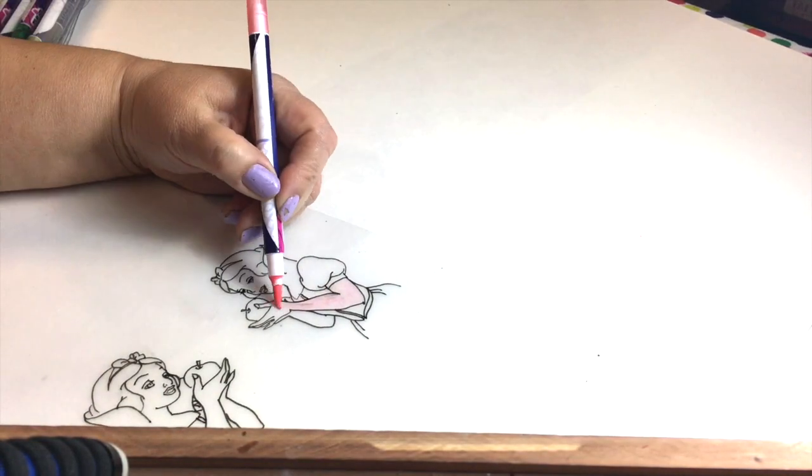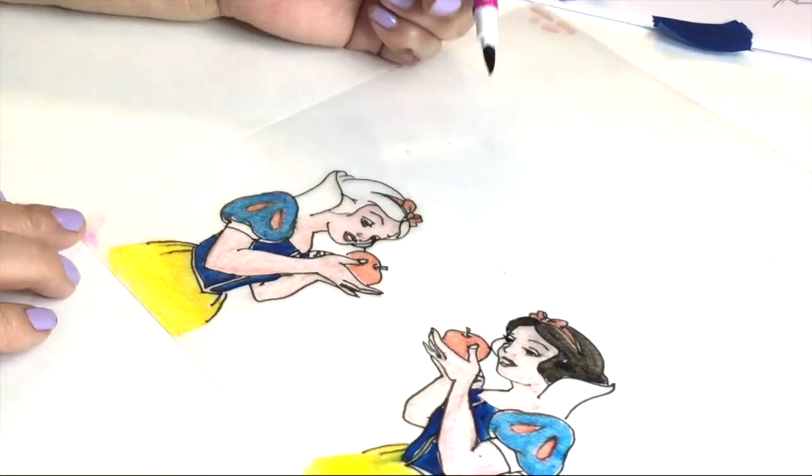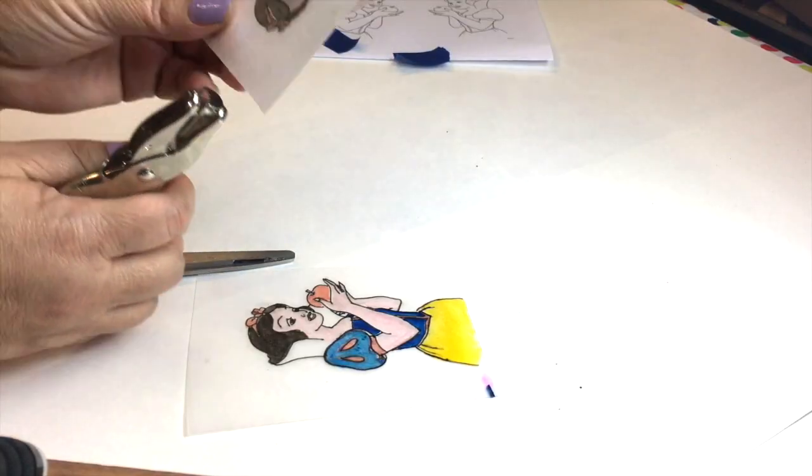Now add color. If you're using marker, be careful not to get too close to the black lines because it could smear. Otherwise, use colored pencil.